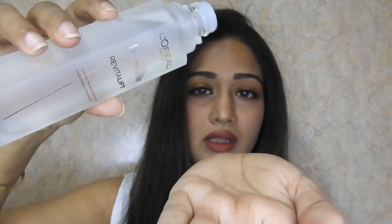This product has all-new micro essence which penetrates up to 10 layers of your skin. It gets easily absorbed and it doesn't feel like you have applied anything heavy on your face. The texture of this product is just like water — I'll just show you.